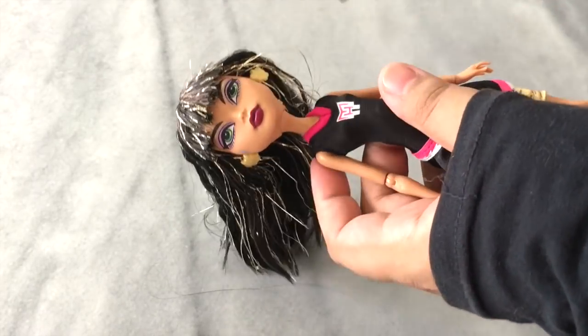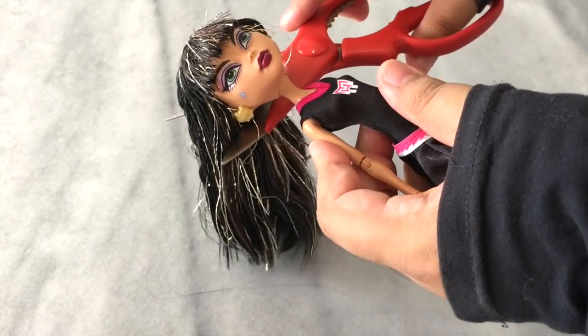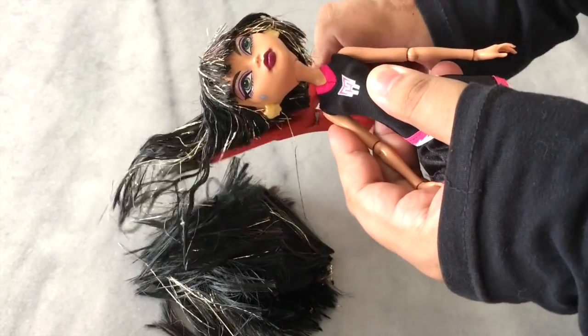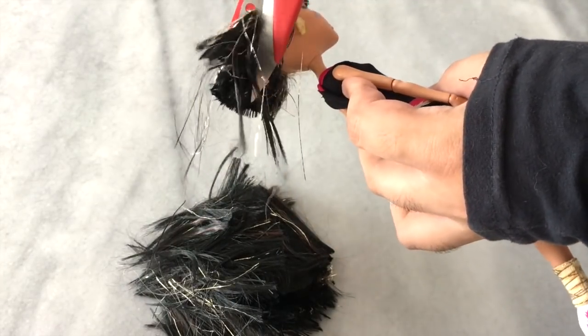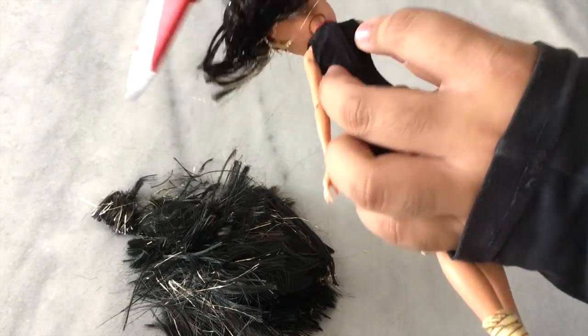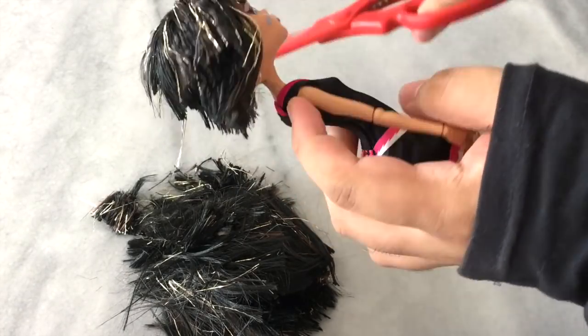First up, we're gonna cut off all the hair from our doll. I got this Cleo on eBay — she was in really bad condition but I just wanted her to test out my rerouting attempt. So just cut off all her hair. I feel like Mulan about to go to war, and that's not even my own hair!